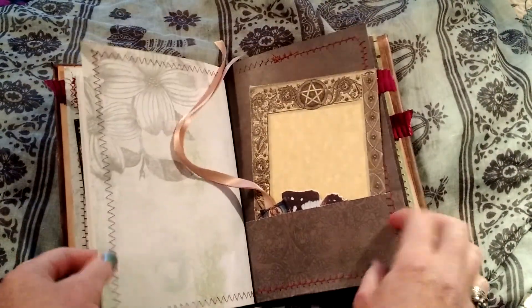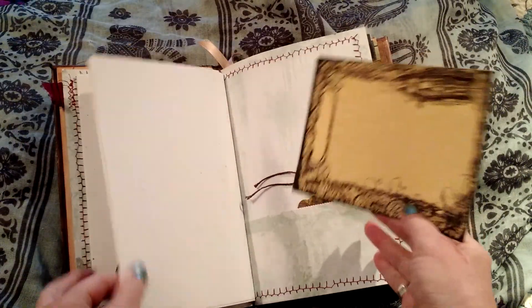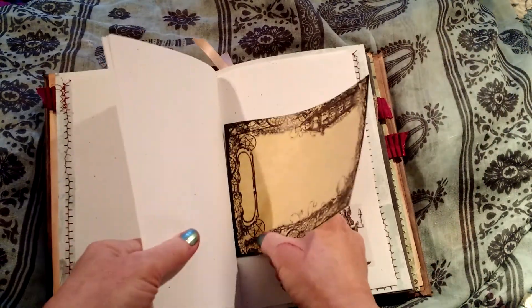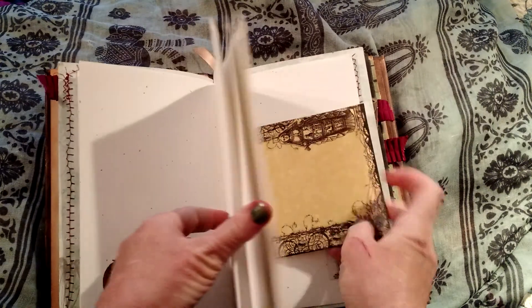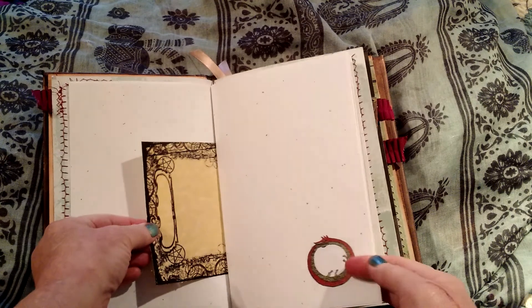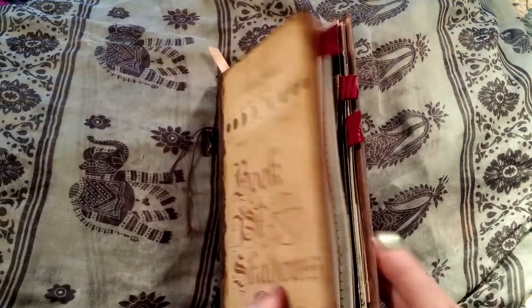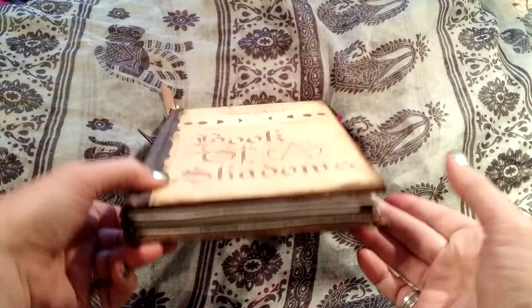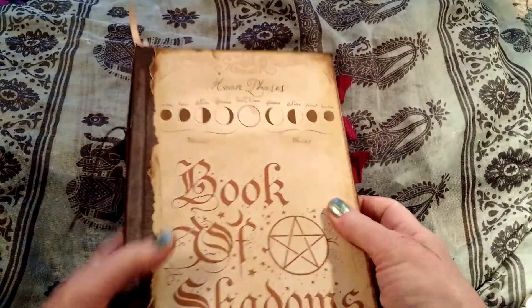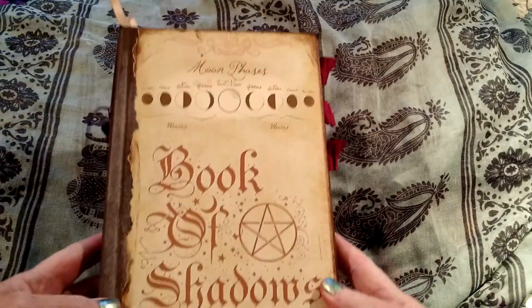That's it — junk journal style, meaning that you can get a piece of paper and add pages as needed by slipping it through, so you can add more pages to each section as you need it. So that's the new book — it'll be up in the shop. It's made out of a recycled hardback book. Thank you.